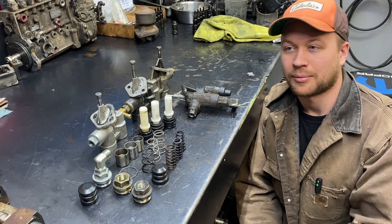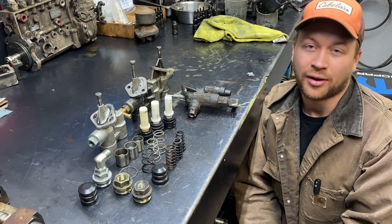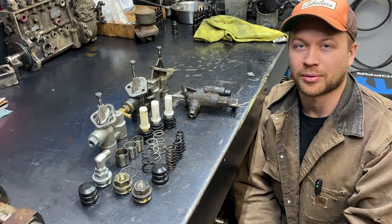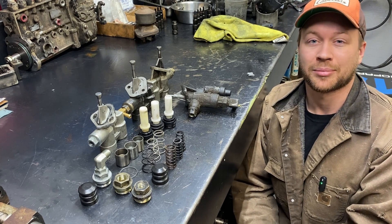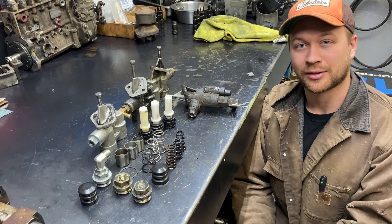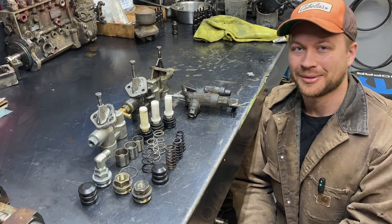I'm going to cover what made some of these fail, some of the different parts between them, hot-rodding them to support more power, the different levels of power they can support, and anything else I can think of while I'm looking at these things. If you like this type of content, please subscribe to the channel and drop a comment if you enjoyed it or have suggestions for other videos. Without further ado, let's dig in.